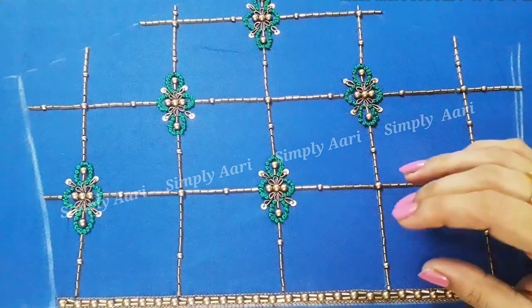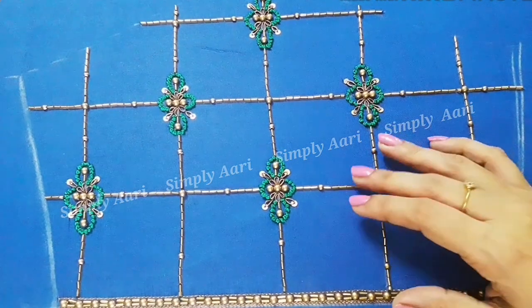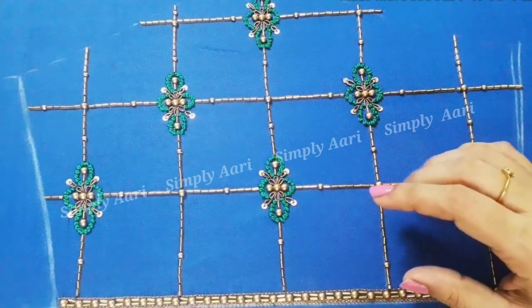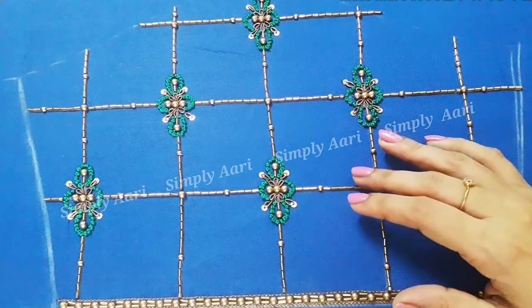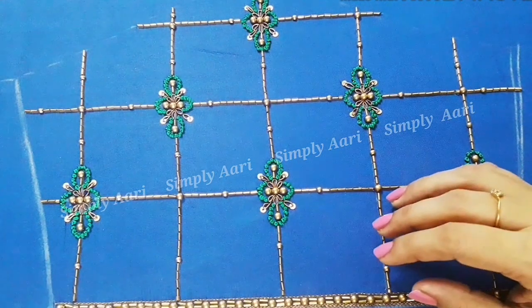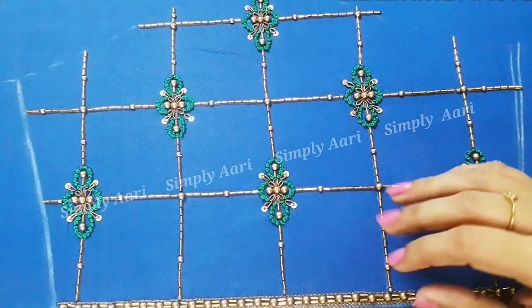You can also do line work, adjust the size of the box, use different beads, or use a motif design. This completes the video. Please share the video in the comment box, share our channel, and subscribe. If you are watching this video, share it with your friends and family. Thank you for watching.